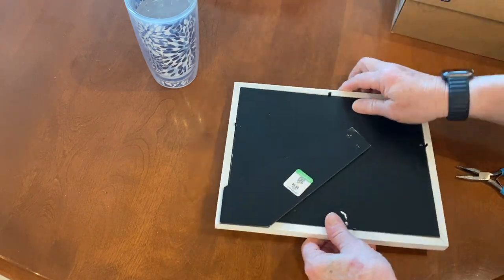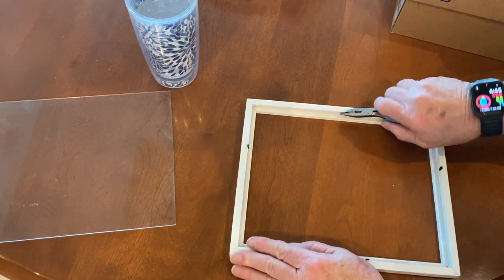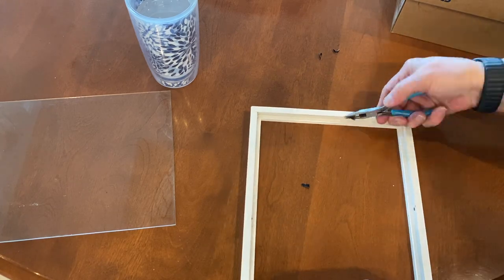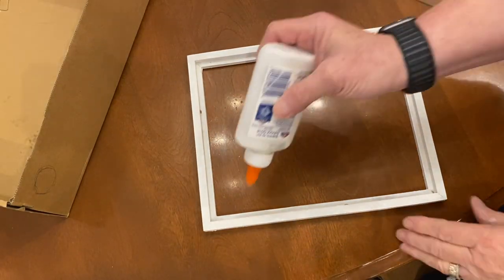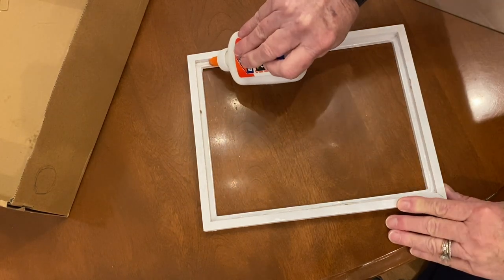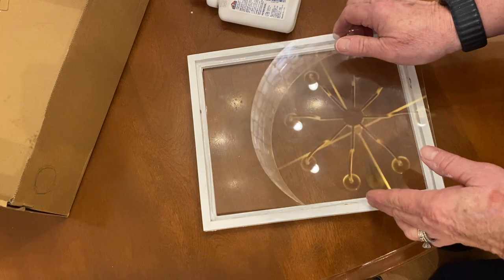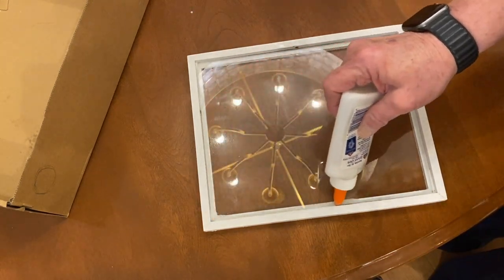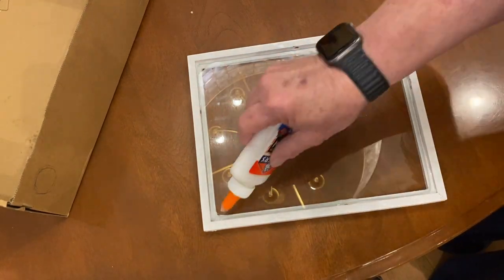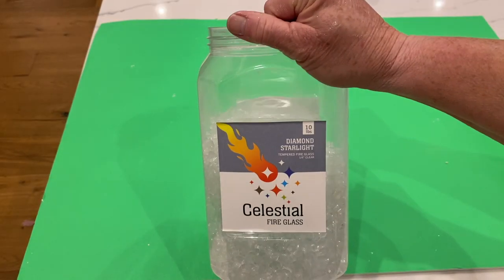For this project I started with a 12 by 12 inch frame. I prepare all of my frames the same way: I remove the backing, the glass, and all the clips. Then I take regular Elmer's glue and put it around the perimeter of the back of the frame where the glass would sit. I replace the glass and put Elmer's glue around the perimeter one more time. This helps hold the glass in place and prevents resin leaks. This needs to dry overnight, sometimes up to 24 hours depending on how much glue you use.